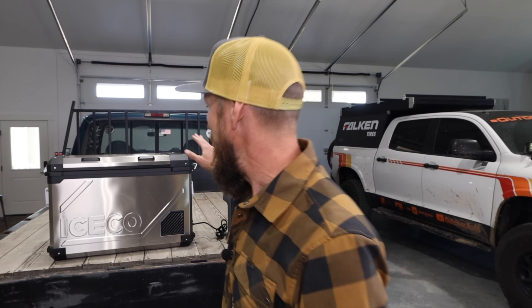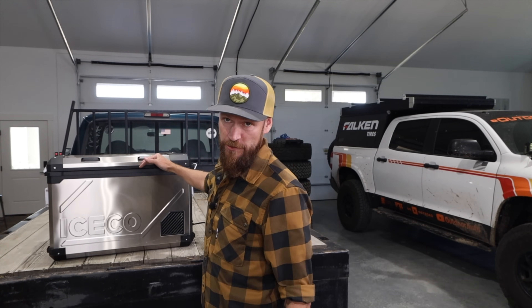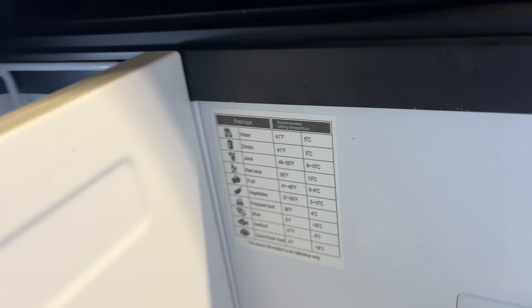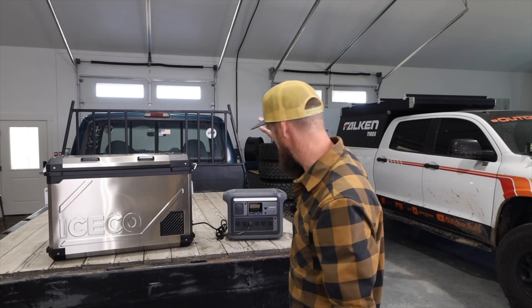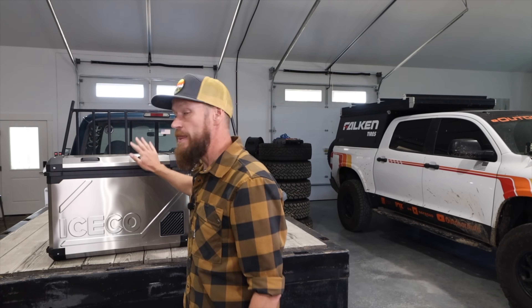Here are some quick tips on packing your fridge. Number one: pack your fridge at least the night before you leave. Plug it in inside your house and get it down to temperature before you throw it in your vehicle. When you're cooling it down for the very first time to whatever temperature you need — this one even has a handy chart inside showing what temperature to use for different types of food — it uses a lot of power. So I always get it down to temperature at home first so I don't get behind on my batteries.